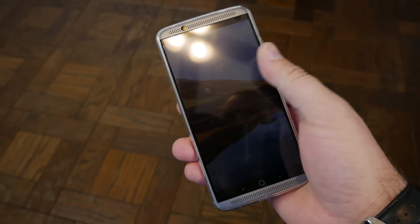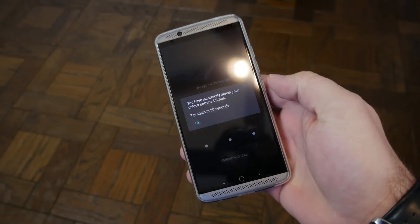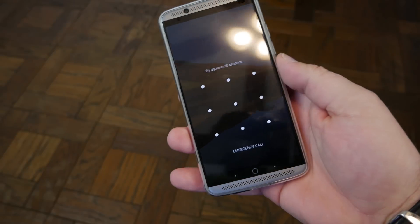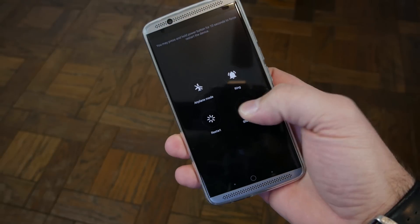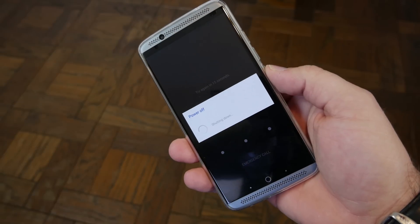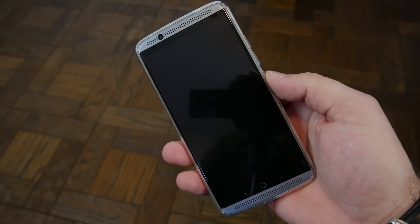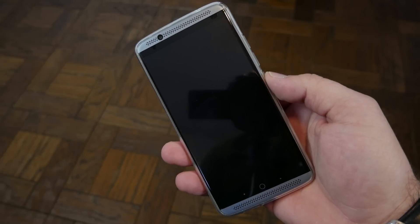One of the reasons you might need to factory reset it is because maybe you forgot your password and you can't get into your phone anymore and you're getting warnings on your phone. So what we're going to do is power the device off and do a factory reset to bring it back to stock. A good reason would be if you want to sell it, or maybe you've had a problem or got a virus.